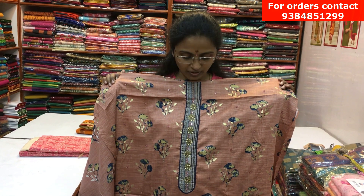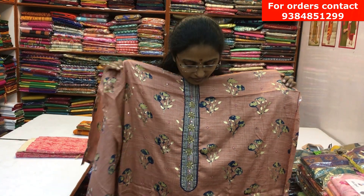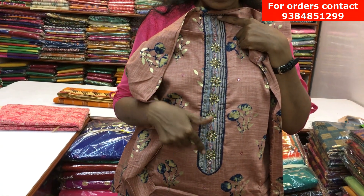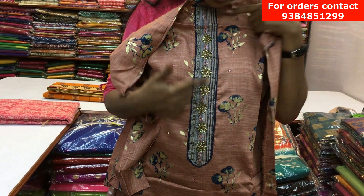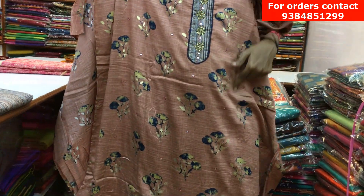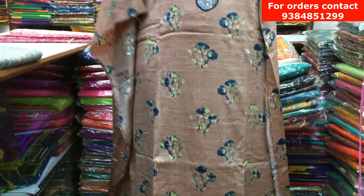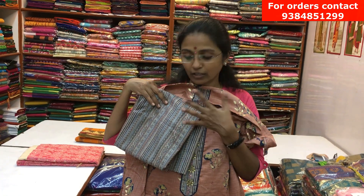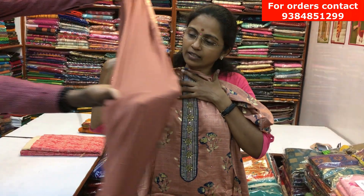It's a beautiful glazed cotton material in a rich chocolate color. It has a center panel design with lovely zardosi work in between, and throughout the body there are small mirror works along with lovely prints. It's a very rich, classy color. It has a contrast printed bottom — if you stitch a lovely pants in this it will look really nice — and a plain chiffon dupatta. The price of this salva is ₹1300.